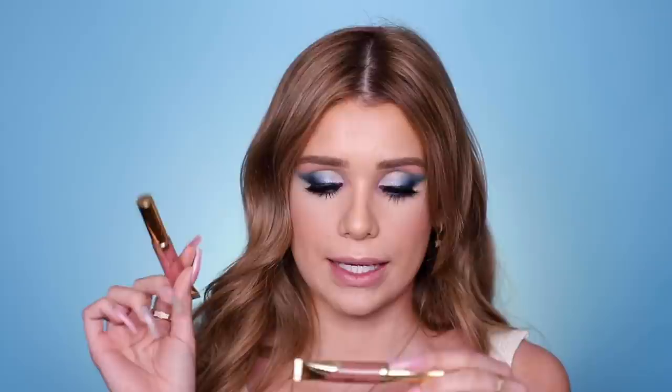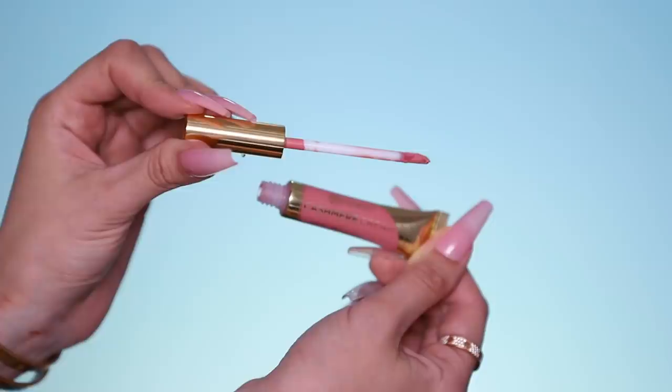Moving on to lips — I have the new BH Cosmetics Cashmere Cream Lipsticks. They came out with a bunch of shades. I'm going to go with the shade Thirsty, a really pretty baby pink. It's really creamy — an interesting formula that looks really matte but feels comfortable and lightweight. It kind of reminds me of the MAC Powder Kiss lipsticks. It's definitely a good dupe for that formula and I'm loving the new BH lipstick formula overall.